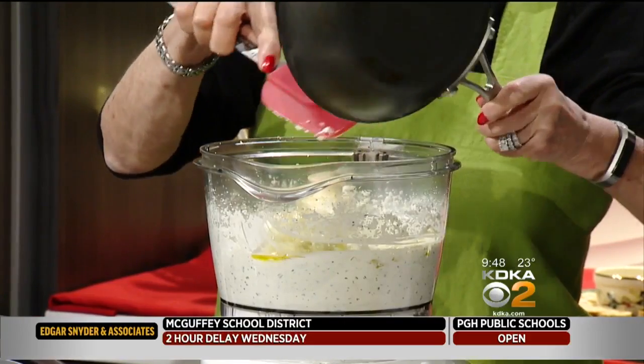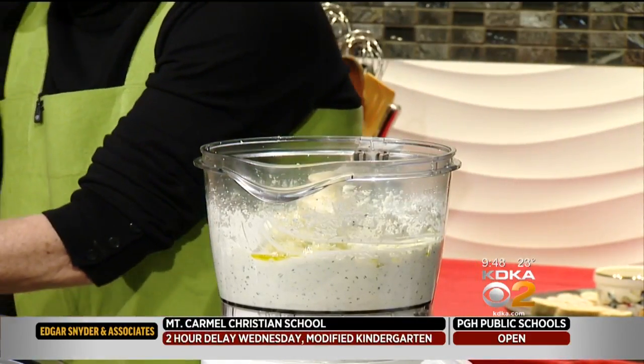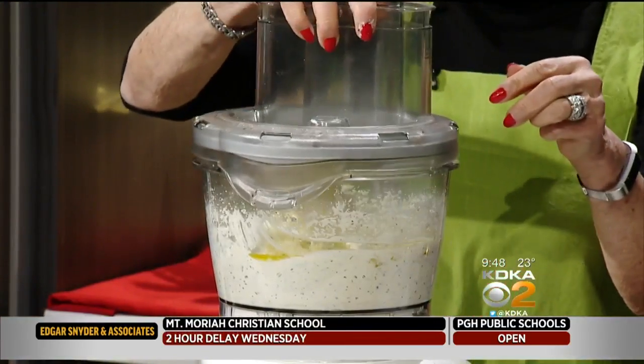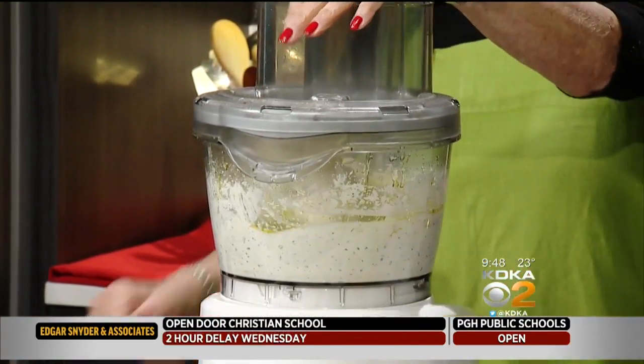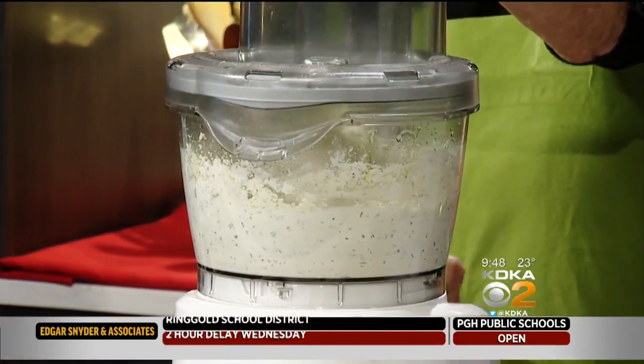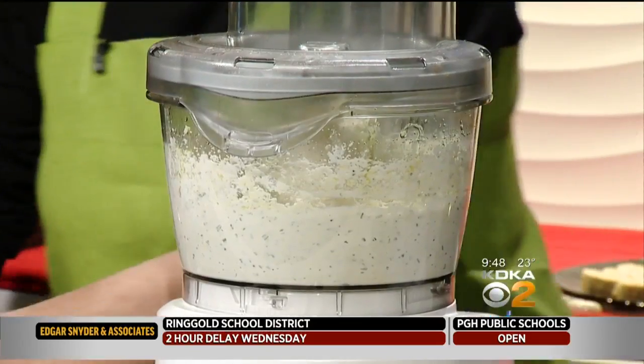I don't want to use the kind of olive oil you can buy that's already garlic infused — I think that has an artificial taste to it. And it's so easy to do fresh, just takes a moment. It doesn't take long. Now we're going to talk about the biscotti that we put in the oven.